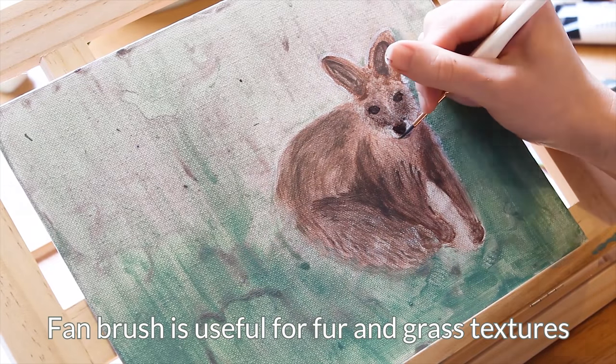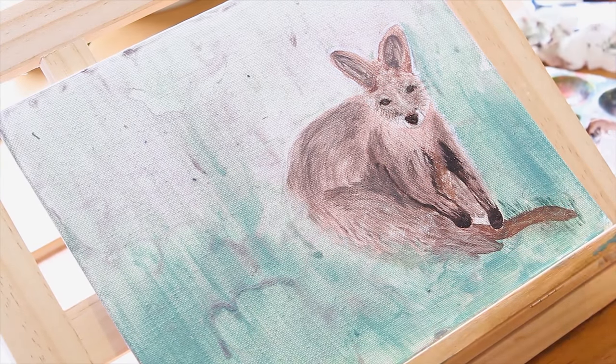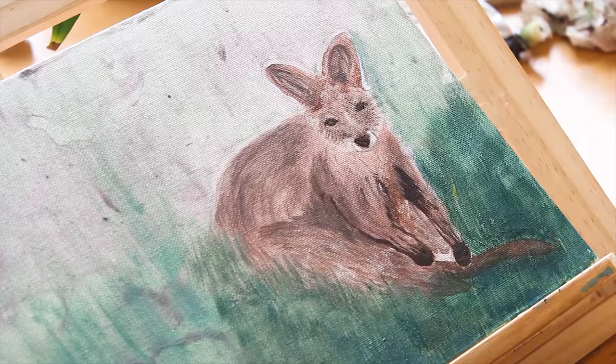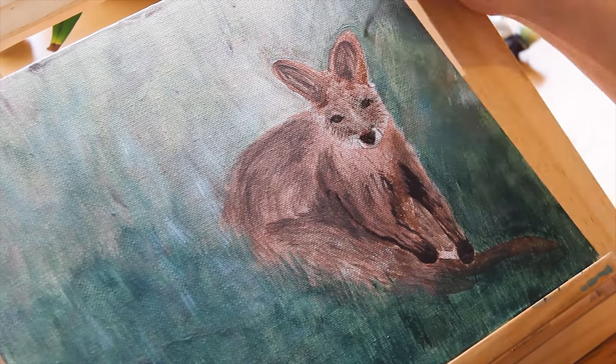A fan brush is very useful when you create fur. Next you can start on the grass — the fan brush is also useful to create grass patterns. Study the reference image and how the color of the grass changes depending on the light source. I also made the top part of the grass blurrier and lighter.